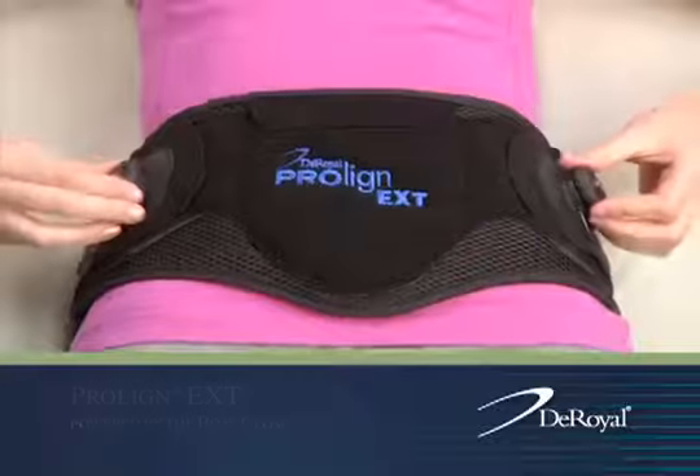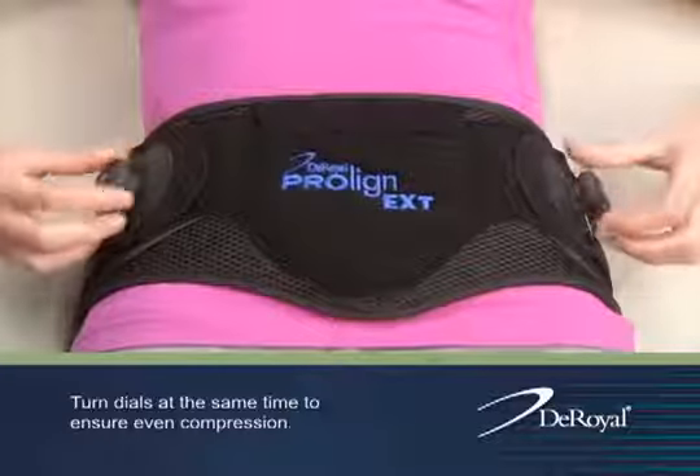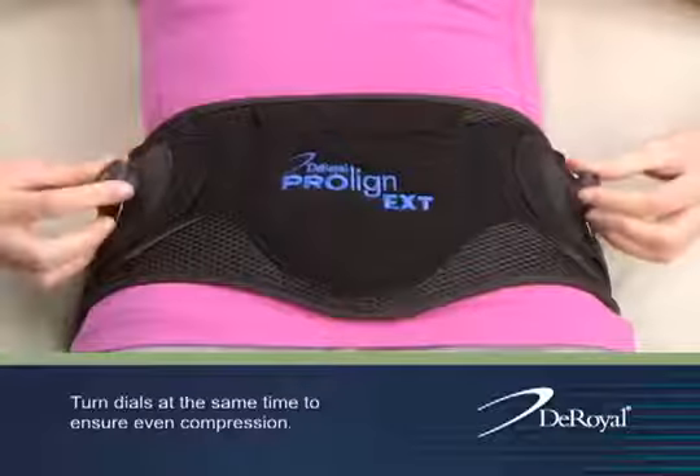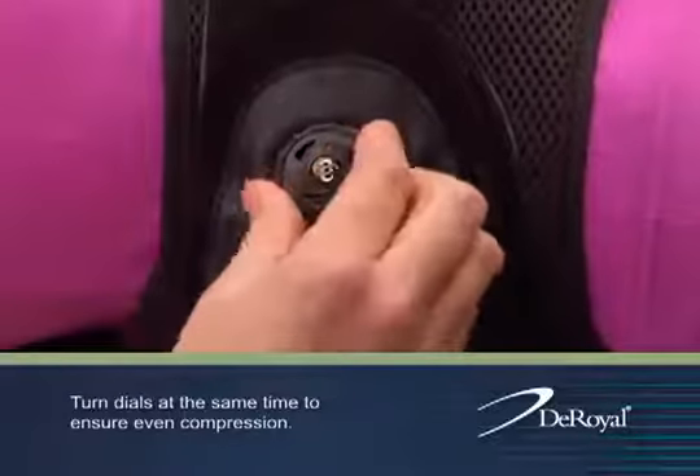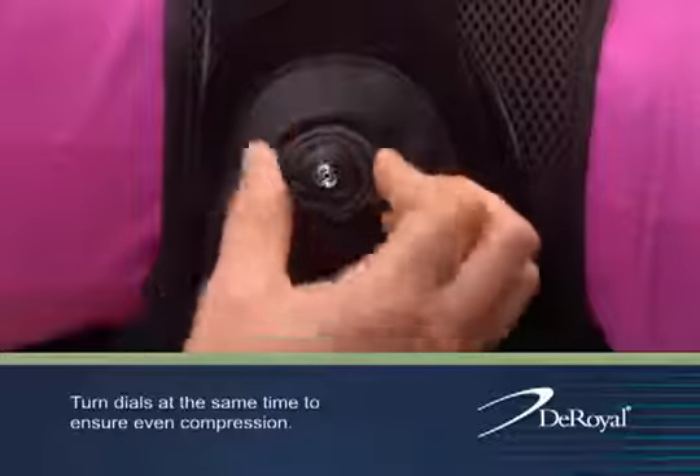While in the supine position, the patient should push the dials in to engage, then turn the knobs clockwise to tighten the laces. Turn both dials until a comfortable level of compression is achieved.